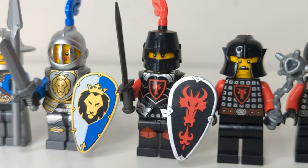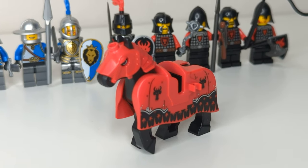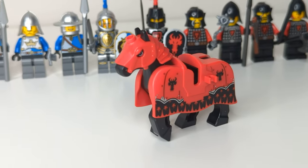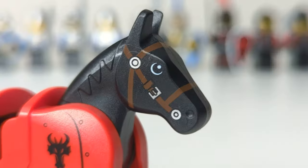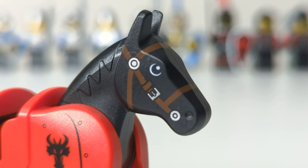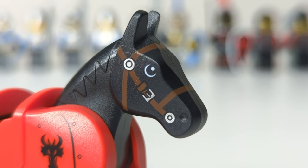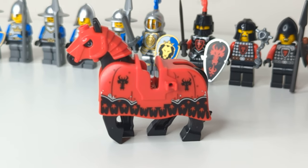Finally, to round off the dragons, we have their barding. This barding is the same one that just recently came out in the Lion Knight's Castle, and it was actually introduced in this theme in Castle 2013. They absolutely nailed the design here, and we also got a new horse head armor piece which we haven't seen since. I think the reason we haven't seen this piece again is because it has a tendency to scratch the horse's face — I noticed this when I put the armor on my horse for the first time. It was incredibly stiff and hard to get over the molded head. I'd really like to see them bring this piece back, but slightly modified so that it doesn't damage the horse anymore.